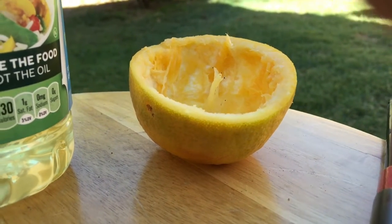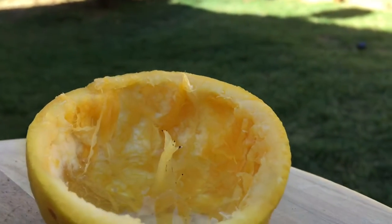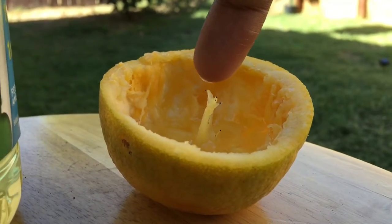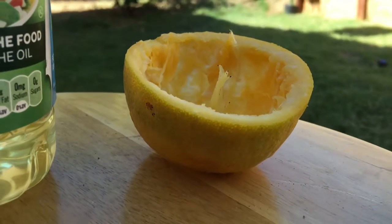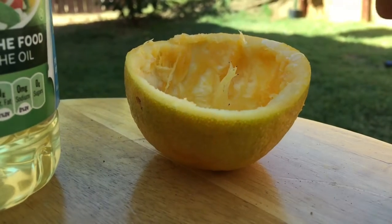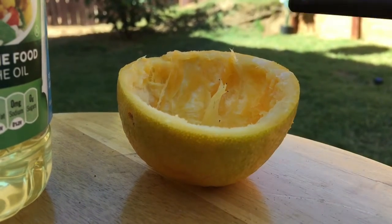Now it looks like it failed. What they might have done — they might have put some other kind of oil like kerosene or something so it lights up. You see, it didn't light up. I put the canola oil on both sides and now I am trying one more time. This is the last time.